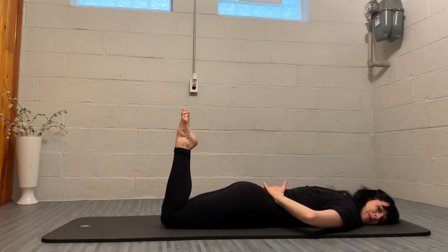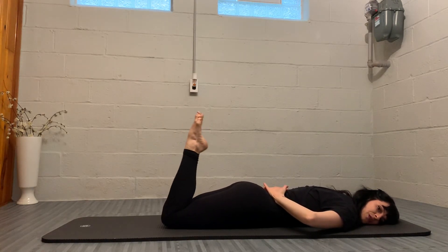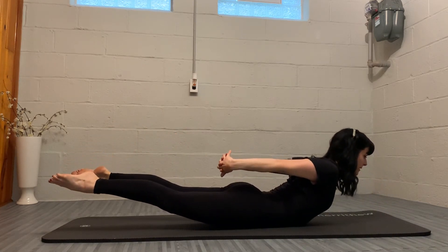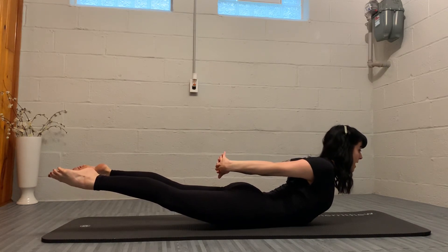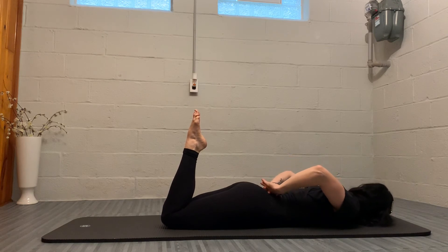So same thing. Inhale, prepare. Exhale, pulse. Inhale, come up — we're going to send the arms back, allowing the shoulder blades to be together, turning the legs out. Exhale, bringing the legs back together, bending the elbows, turning the head to the other side.